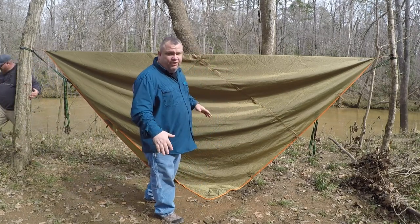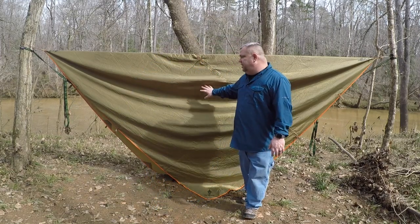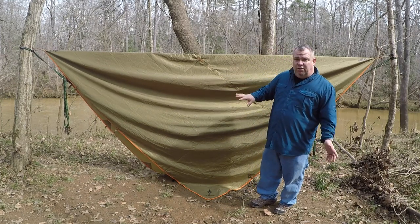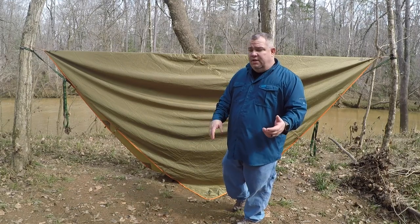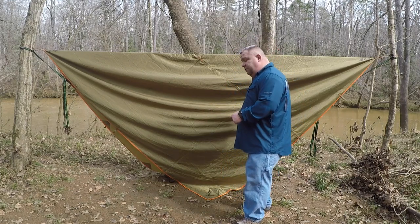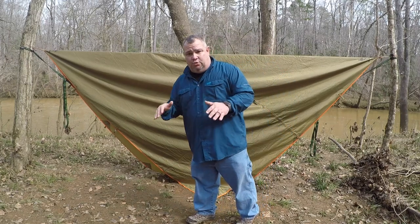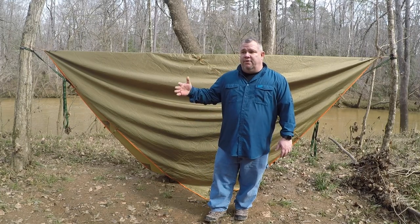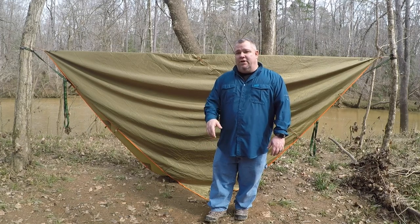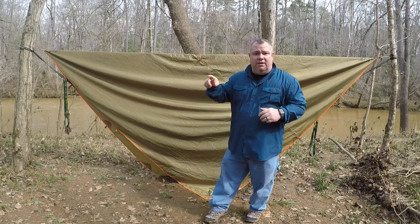It comes down about five feet on each side, so it does pretty good. You get more coverage if you hang it on a diagonal, but it's also a little more awkward — it's not as easy as the Kelty Noah 12 to hang on a diagonal. It's double stitched, really good. I've had this thing in some storms with heavy rain and wind and I've never had a problem with it. Really nice tarp — Free Soldier on Amazon. I'll put a link down in the description below.